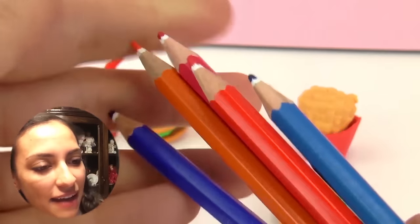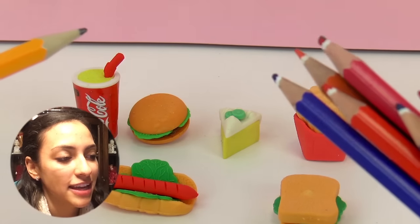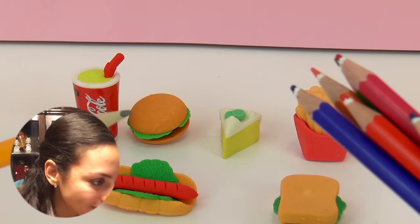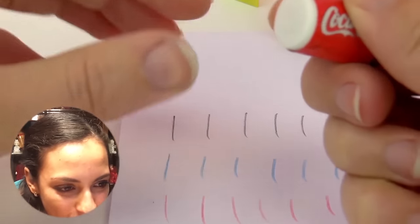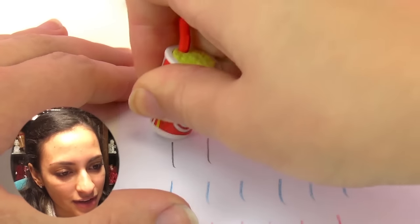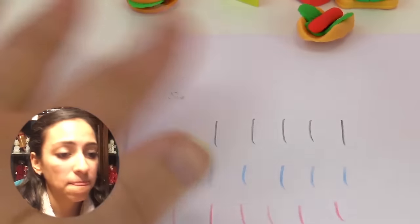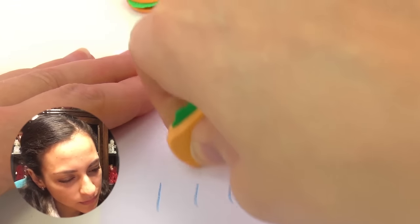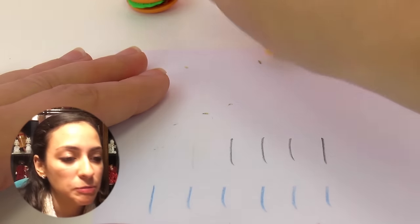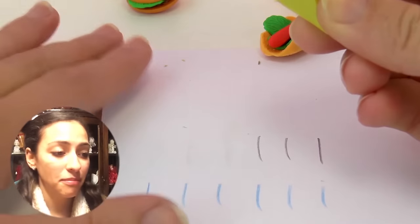Now it's time to test them. Here I have different colored pencils as well as a regular pencil, because I want to know if these erasers can erase both. I have different marks and I'm gonna start with the pencil one and try to erase it with the coke — yeah, this one works fine. Now using the sandwich — the sandwich works fine too. Then the cake — yeah, it works.